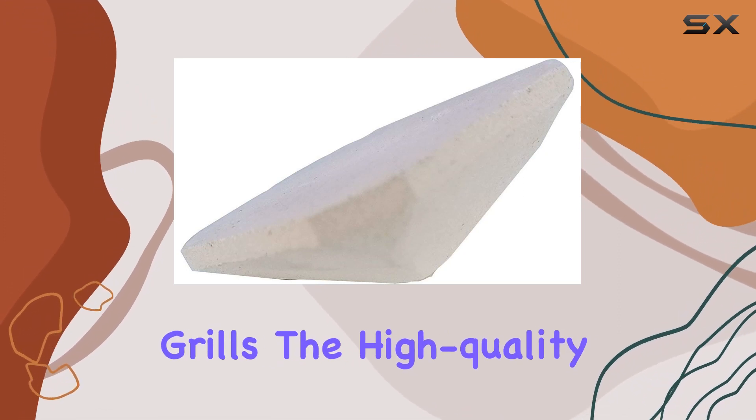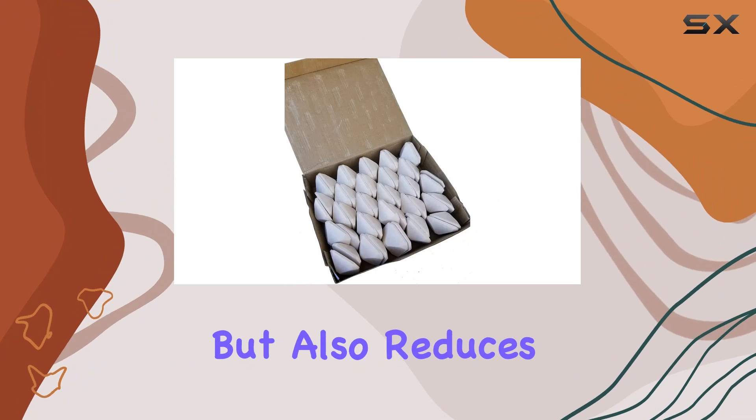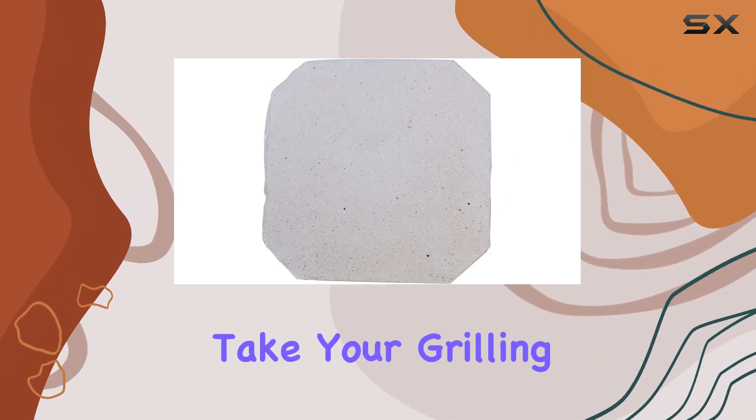In this pack you get a generous 50 ceramic briquettes, which is ample for covering most standard and large size grills. The high quality ceramic material not only increases the lifespan of the briquettes but also reduces the need for frequent cleaning. They're also reusable, making them a cost effective and eco-friendly choice.